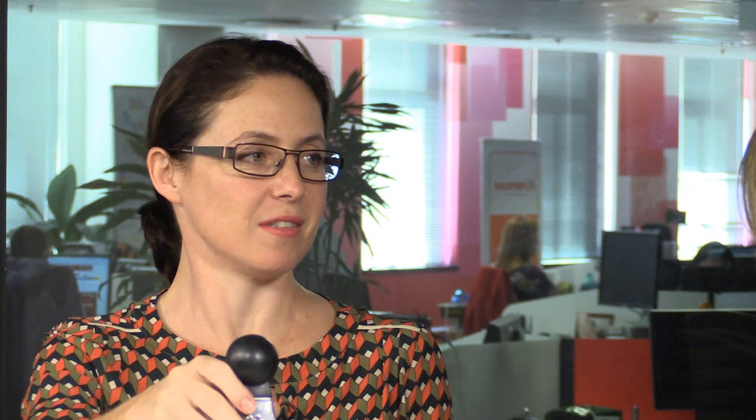Thank you. Fabulous! Let us know what your kitchen tricks are by tweeting Food24 using the hashtag kitchen tricks, and we might just feature your special tip on our next segment.